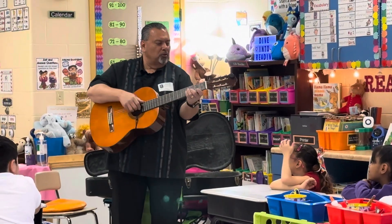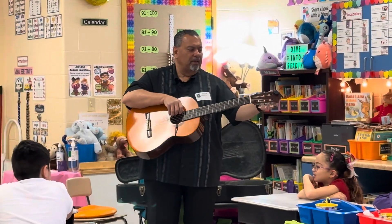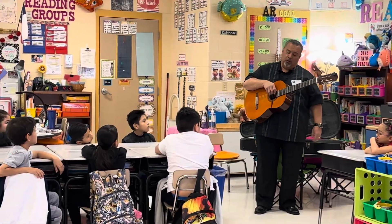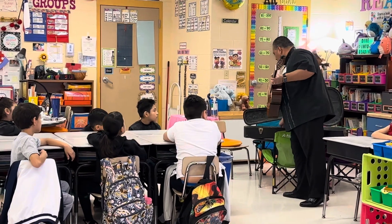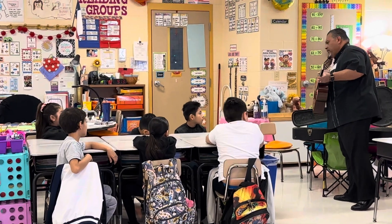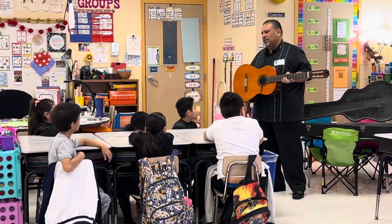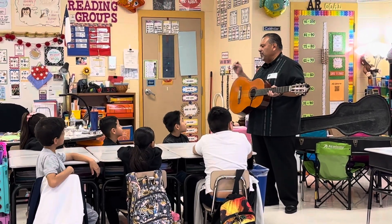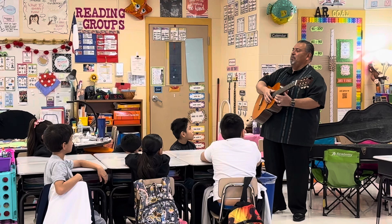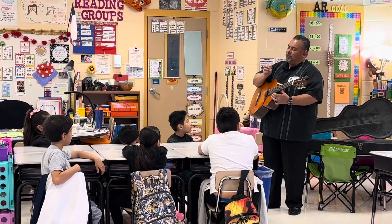One hand changes the notes and the other strums. You can use a pick, but I didn't bring one. In mariachi tradition they didn't have picks in Mexico — everybody used their bare fingers. At first, yes, they do hurt, but your fingers get used to it.